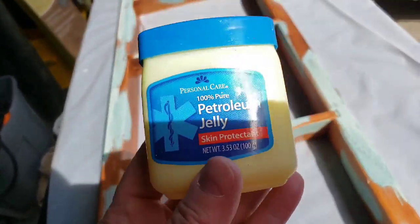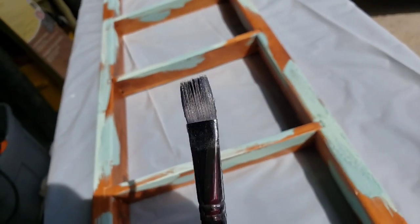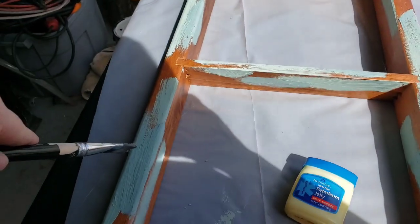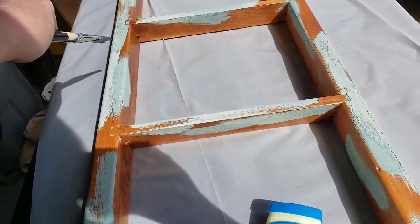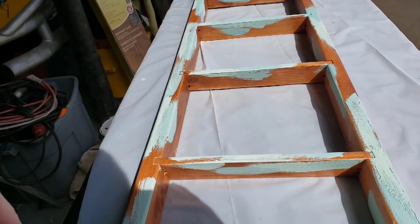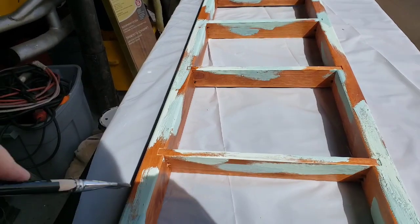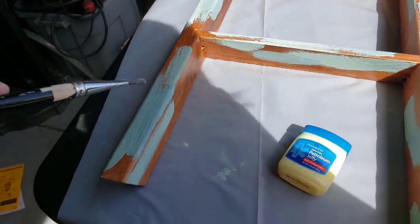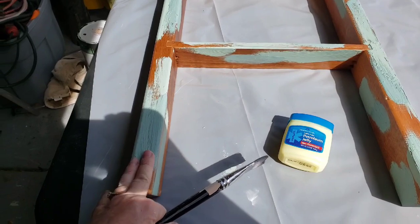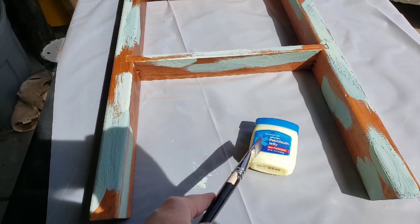Now I'm going to take vaseline and randomly go over the top of certain areas where I have painted the green. I have a designated vaseline brush for this. What's going to happen is when I paint the white over it, it's going to resist and the green is going to show through.